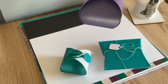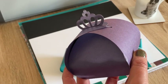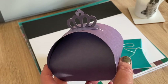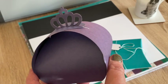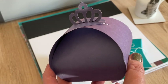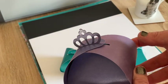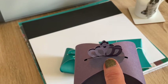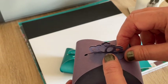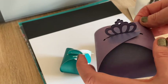I then remembered that this is in the inbuilt files in our ScanNCut machines. I know it's in the SDX - I'm hoping it's in the CM but I still haven't been able to get my CM machine mended, so I can't check the screen. If somebody could check for me and see if it is in the inbuilt designs, I'll show you where it is - if it's in your CM machine please just say in the comments.